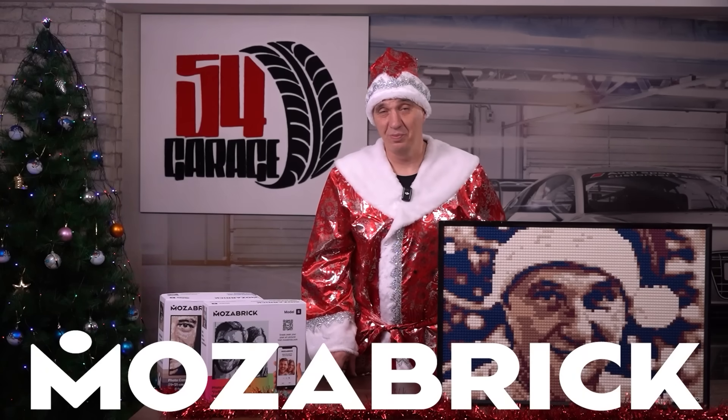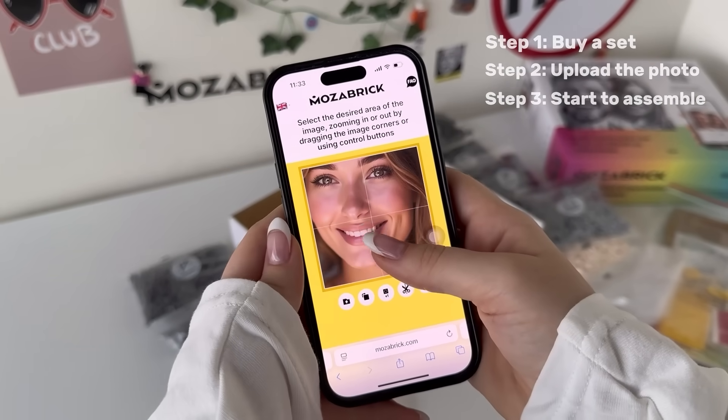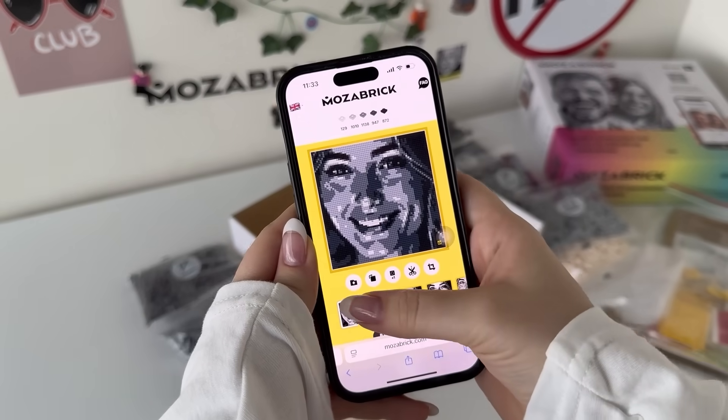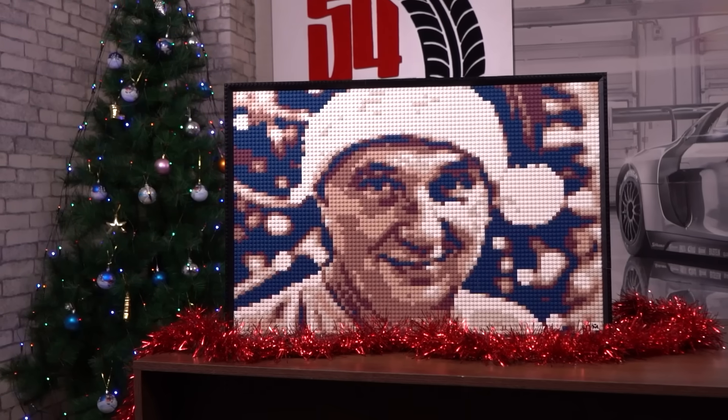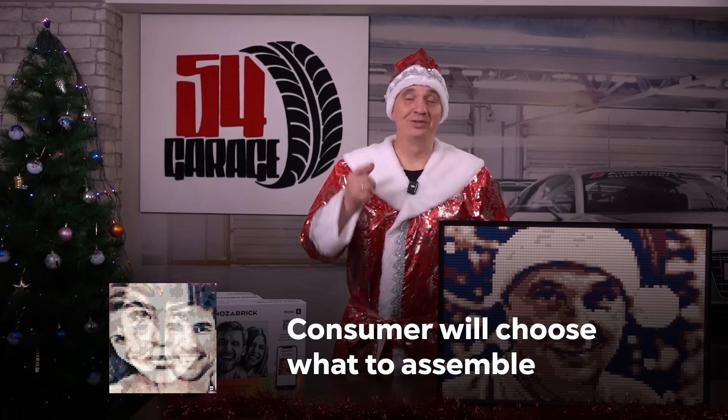This right here, guys, is pixel art, put together using an unlimited photo construction set made by MozaBrick. Just imagine taking your favorite photo of your pet or a loved one, or even a meme, and turning it into pixel artwork which you put together yourself out of tiny cubes. And what's really mind-blowing is that the sky is the limit.